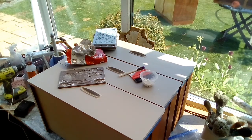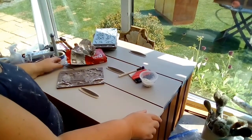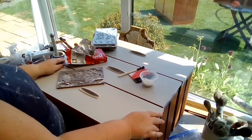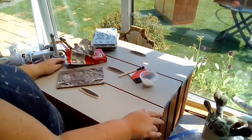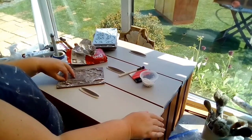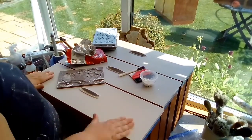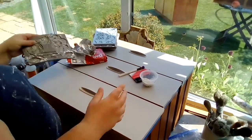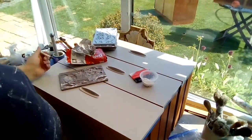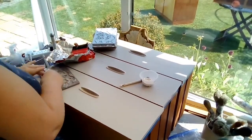Good morning guys, welcome back to another video. I know I've not posted for a while, but I don't think you want to just see me doing the same things over and over again. I've got stuff everywhere, so I thought I better post one. I'm making and sticking flowers on some drawers — it's just a small set of three drawers, nothing special, laminar, painted in like a beige-gray kind of color.